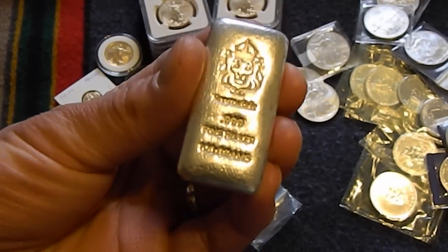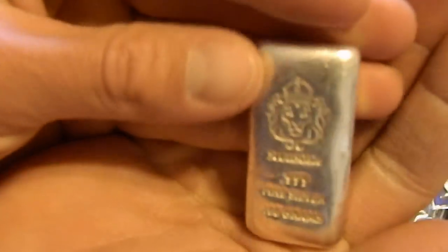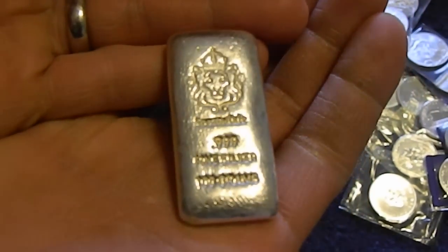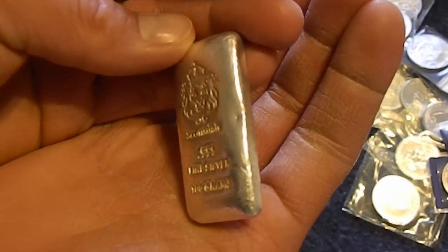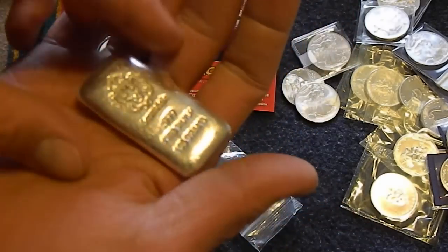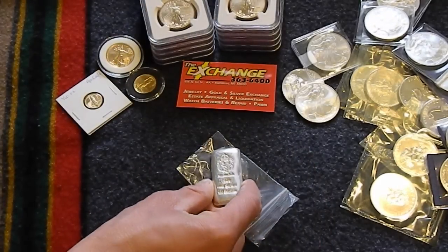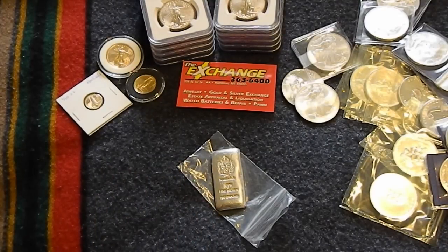This is a 100-gram bar. It's a nice silver bar, it's got a nice weight to it — about three and a quarter ounces. This one weighed in exactly at 100.08, or 100.8 grams.